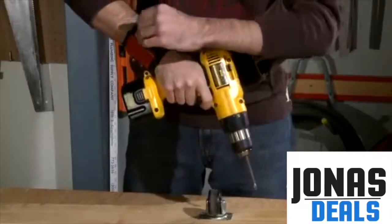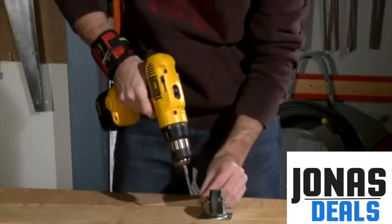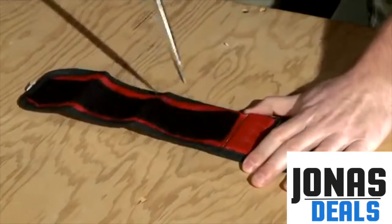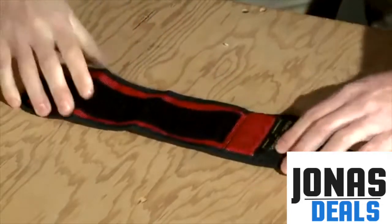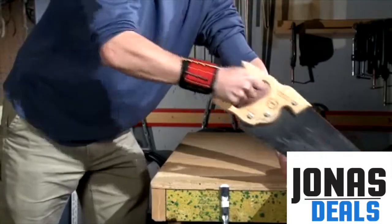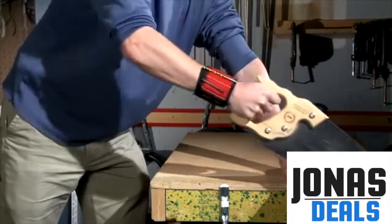Lightweight, breathable material makes it comfortable to wear for long periods of time. The rugged exterior is made of ballistic nylon, so not even this screwdriver can tear it. The inside, however, is soft, comfortable felt, and it only weighs three ounces, which is lighter than most watches.